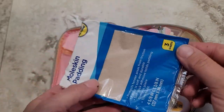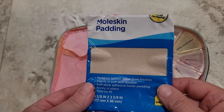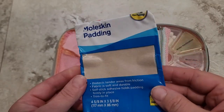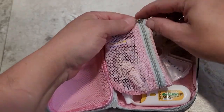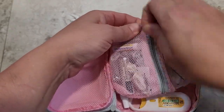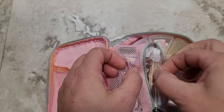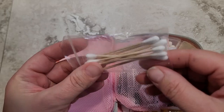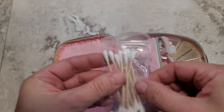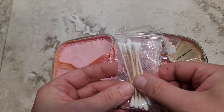This is just moleskin because blisters are horrible. This is really good to have just in case your shoe is rubbing or something and somebody is getting a blister. And then inside this middle pouch, I do have a little pack of Q-tips that could be used for any number of things. These were in a first aid kit from Dollar Tree — they were already in this little baggie, so I just threw them in here.